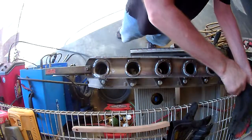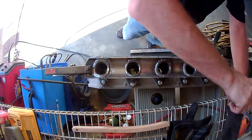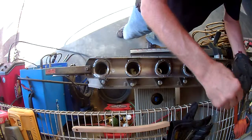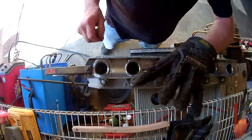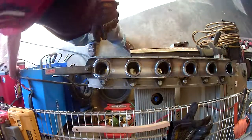Since I'm going to have to hold this with my hand, I guess it's best I don't set it on fire too. Get my trusty, slightly worn, mechanics-wear gloves into play.